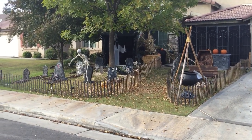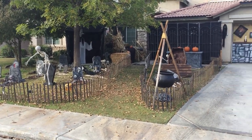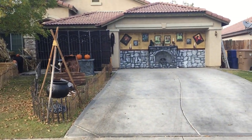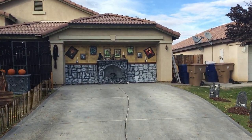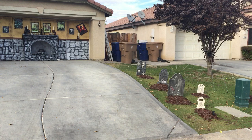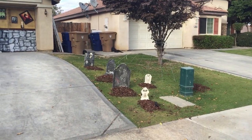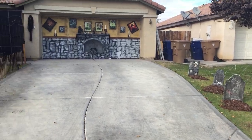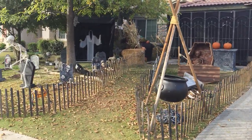Hello everyone, just wanted to do a last video of my yard for this year — the Halloween yard. I'll get a wide panoramic shot of it. This year was really nice, we had a big group. I did some night footage and now I'm going to go ahead and do some day footage so you guys can see things in a different light. Starting over on the left side.